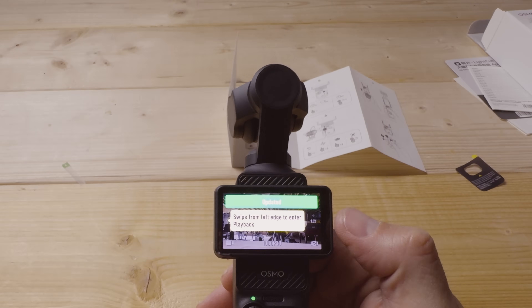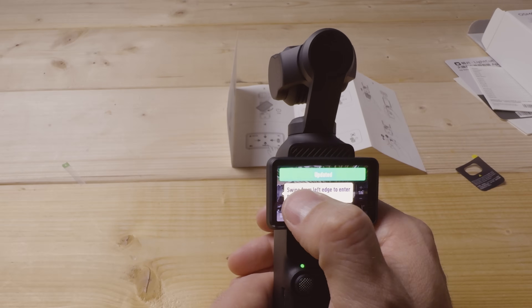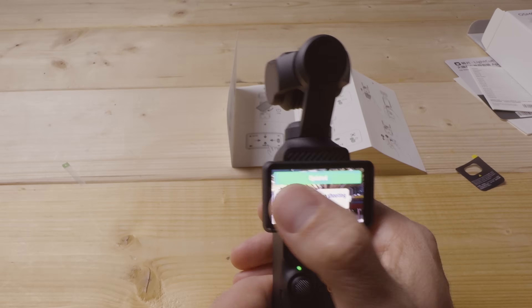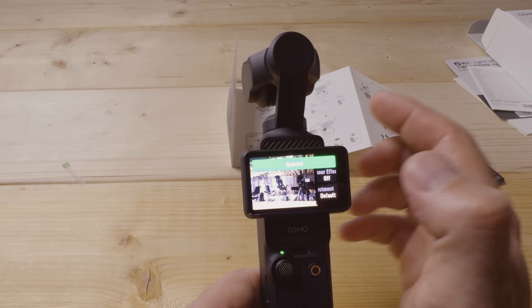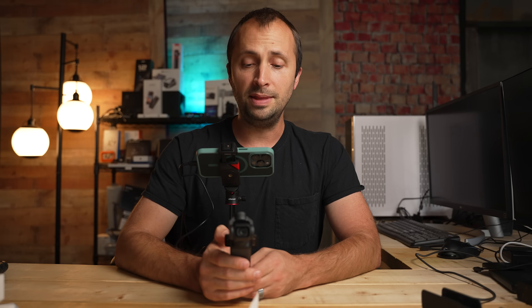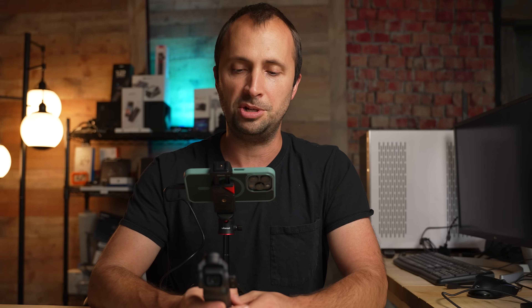The camera will show you key features on the display: swipe from the left to enter playback, swipe from the right to change image and audio parameters, tap to switch between shooting modes at the bottom. If you own other DJI products, this menu is going to look very similar, which is great — DJI keeps menus consistent across products, making it much easier to use.